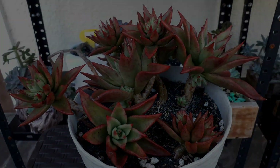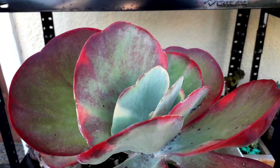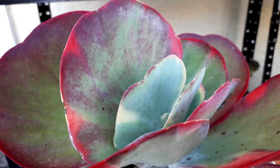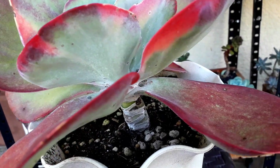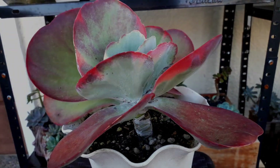This one is our Flapjack. It's starting to get stressed — the lower leaf is starting to get full red in color. It started to shrink; before it was so big. That's a sign that it's getting stressed.